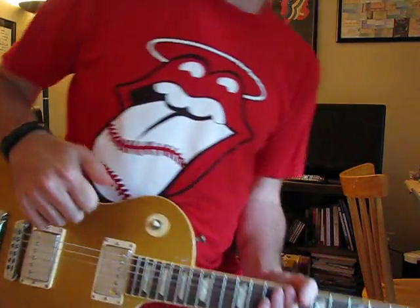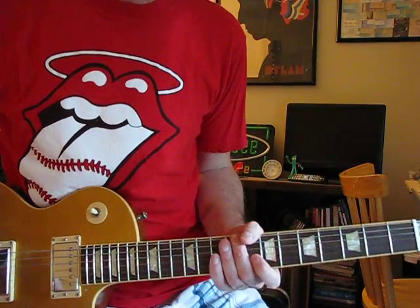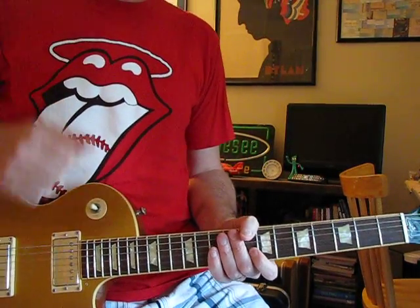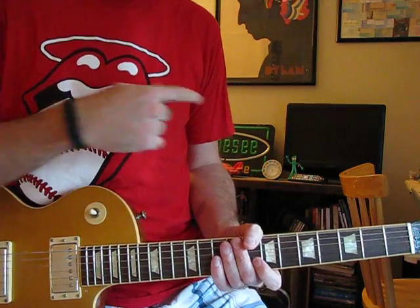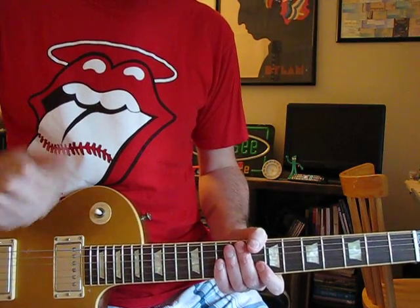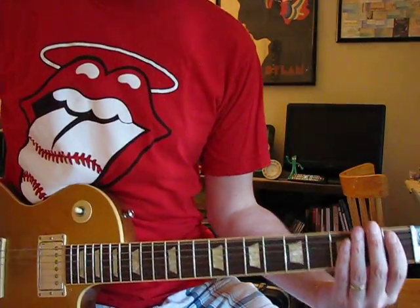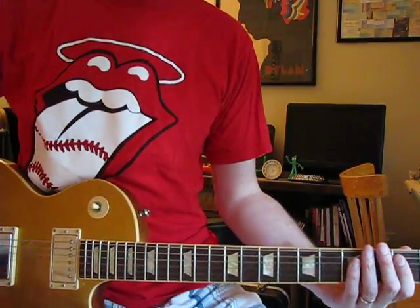Hey y'all. Since we just went through the guitar solo for My Love, let's go through the chords for it. This one I'm playing along with the live one from '76, so it's tuned half a step higher than the studio version. So this is the Rock Show one from '76.